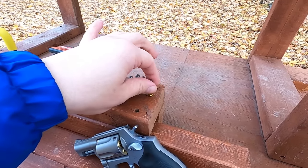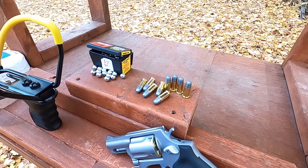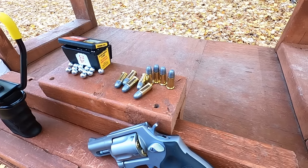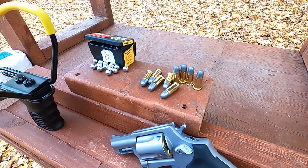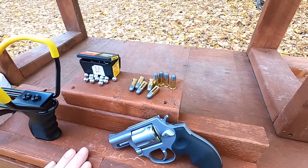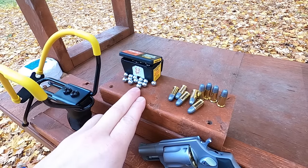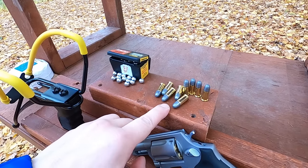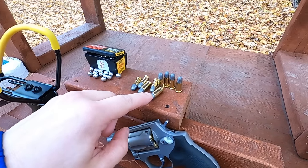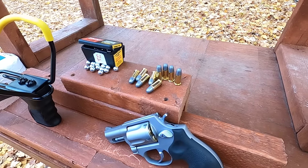38 Short Colt is one of the oldest, if not the oldest, centerfire handgun cartridge out there, so it's sort of a low-end, weak round, but still a legitimate firearm cartridge. We're doing 38 versus 38 — 38 caliber slingshot and 38 caliber handgun. These are three-eighths inch steel balls, 0.375 diameter. The original 38 Short Colt was the same 0.375 diameter, but modern 38 Short Colts load the bullet inside the case, so they're actually closer to 36 caliber.